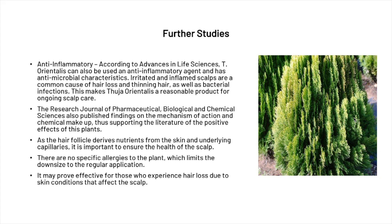Secondly, the Research Journal of Pharmaceutical, Biological and Chemical Science also published findings on the mechanism of action and chemical makeup, supporting the positive effects of this plant. As the hair follicle derives nutrients from the skin and underlying capillaries, it's important to ensure the health of the scalp. There are also no specific known allergies to the plant, which limits the downside to regular application, and it may prove effective for those who experience hair loss due to skin conditions affecting the scalp.